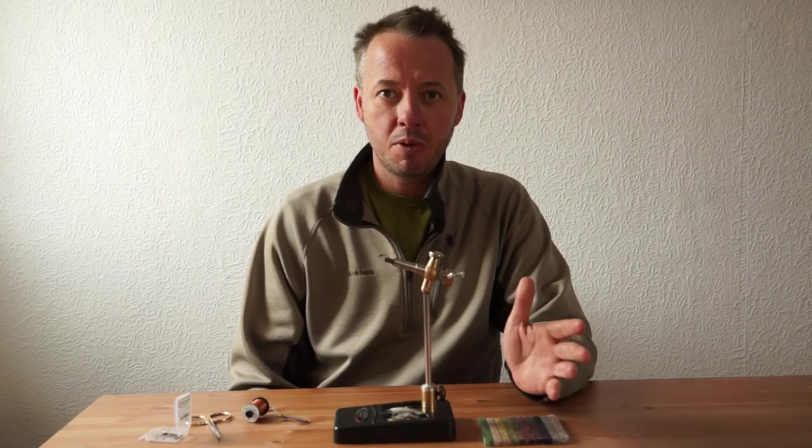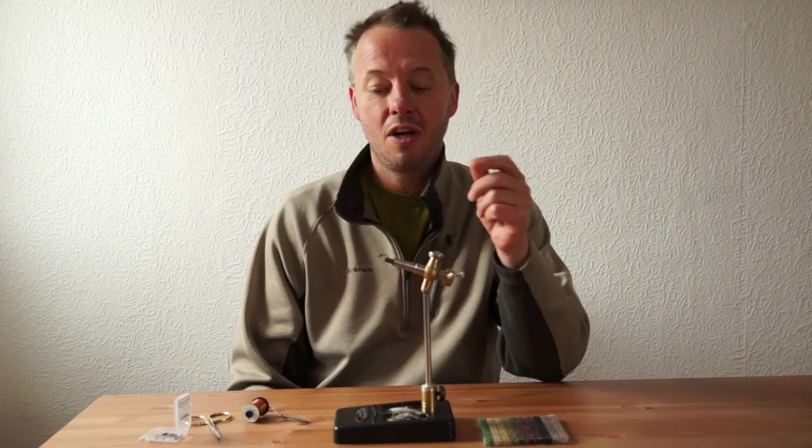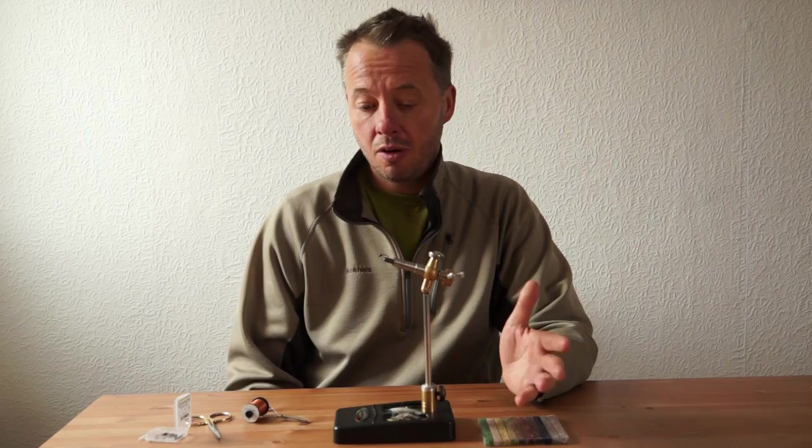We've had one of the longest continued downpours for many a year and the rivers are very, very high. I'm going to be heading up deep into the upper valley of a tailwater to find some fishable water. But what this does give me a chance to show you are some what we call European style nymphing techniques.